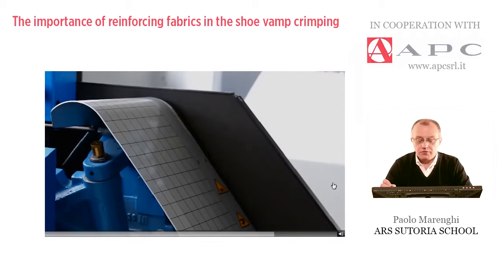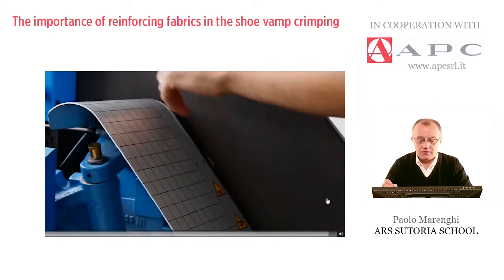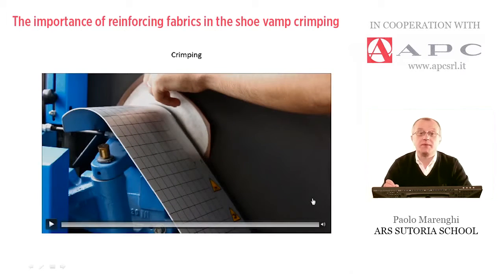The mold is pulled after a few seconds, the machine will open, and the piece is perfectly shaped and molded.